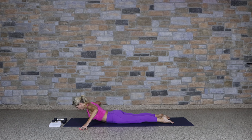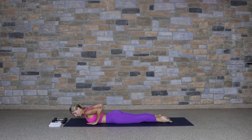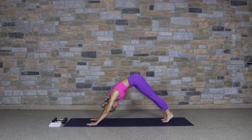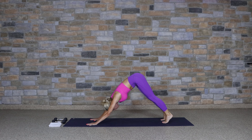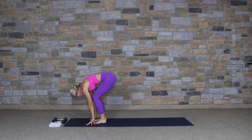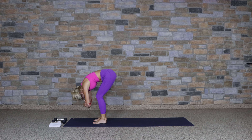Two more times. Lift, open your heart forward, engage the muscles in the back. One more lift — cobra. Bring the hands back by the chest, knees stay on the mat, back straight, press up to downward facing dog.